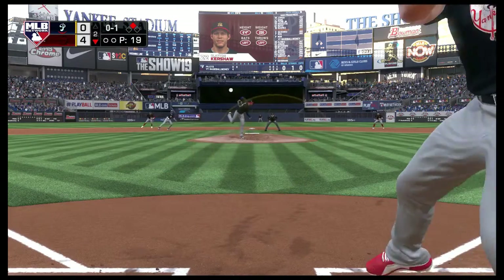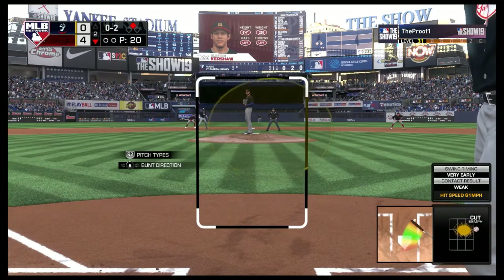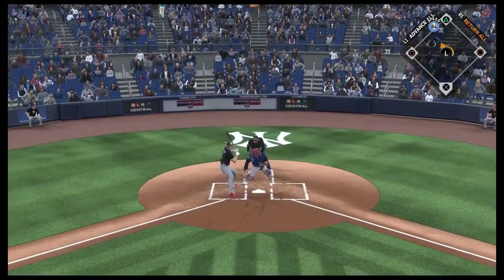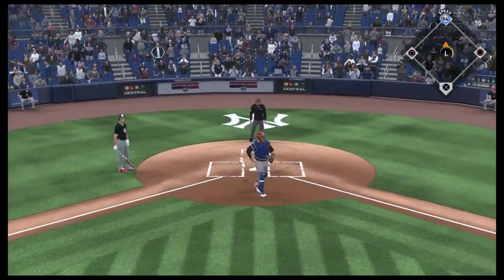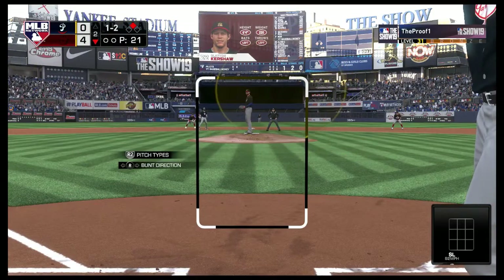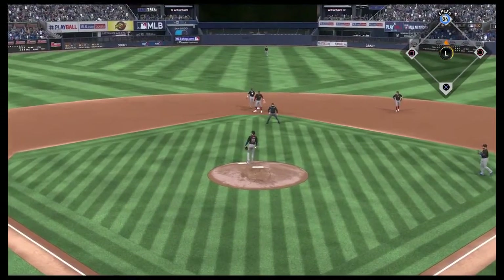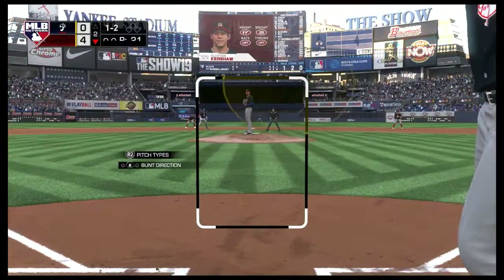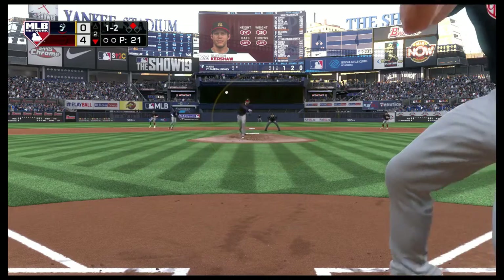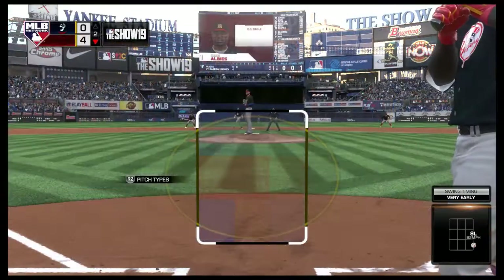Kershaw comes set, the 0-1 — behind 0-2 now. He's ready, here's the 0-2 pitch and this one's in the dirt, but he reins it in — count moves to 1-2. A bluff back to second as he'll just hold on to it. He checked his swing — it's strike three called, and that's the first out of the inning.